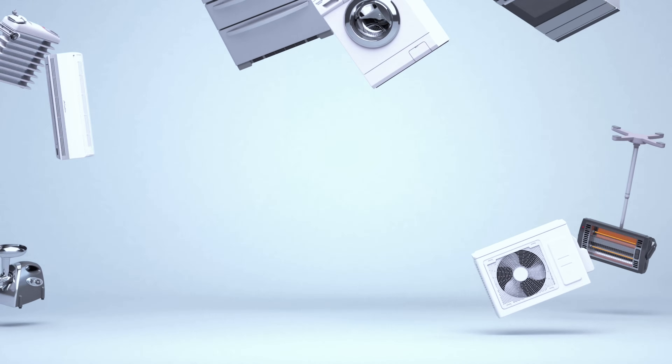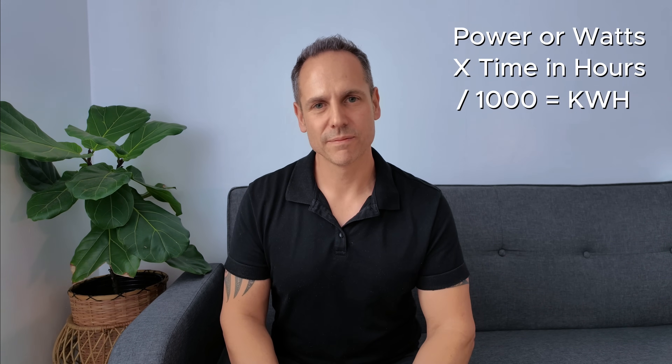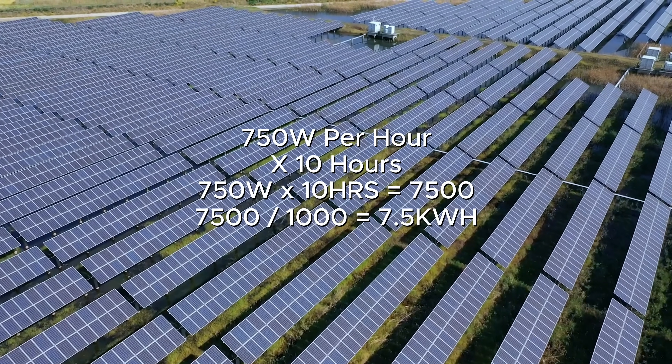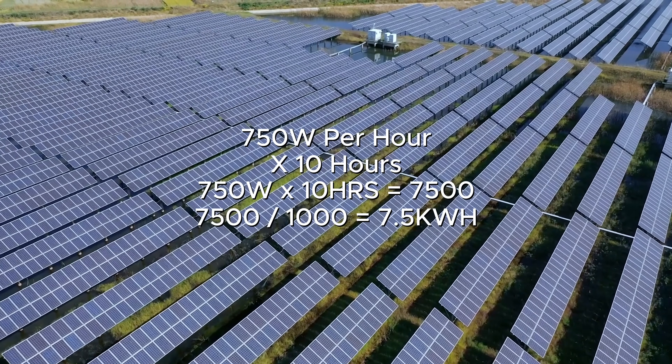So what will our 6.6 kilowatt hybrid system actually run in real world terms? First we need to understand how to calculate energy use. Here's the formula: power in watts times time in hours, divided by 1000, gives you the kilowatt hours. For example, our one horsepower aircon runs for around 10 hours per day at 750 watts per hour. So 750 watts times 10 hours equals 7500 watts, divided by 1000 gives us 7.5 kilowatt hours. That's quite a large chunk of our 30 kilowatt daily production.